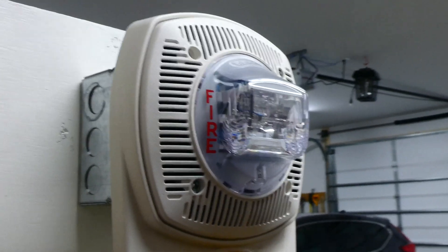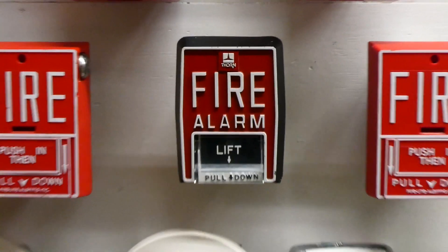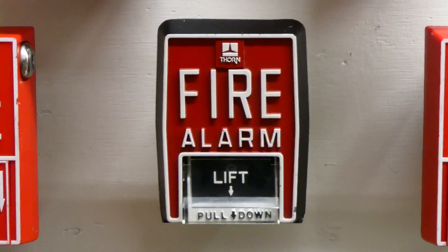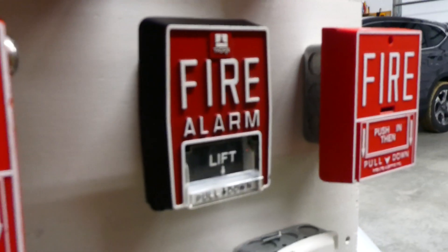So I'm going to demonstrate that today. I also wired in a new conventional pull station on the board — it is the Thorn B5. It's an older pull station but it still works great. So we'll go ahead and pull this today and demonstrate the fire evacuation message.